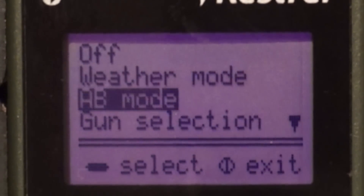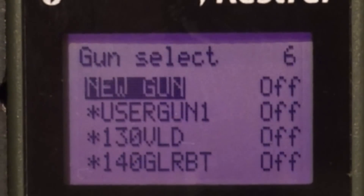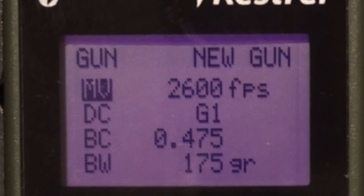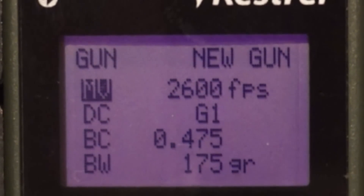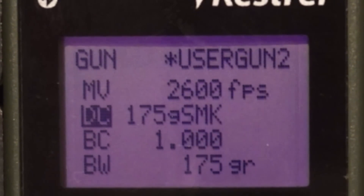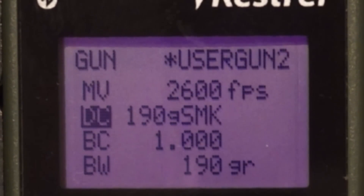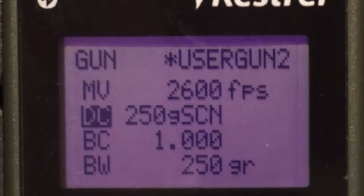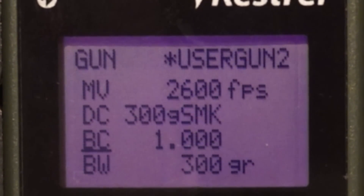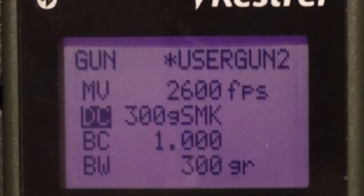When you select a new gun, you'll see a list of options to choose from: MV for muzzle velocity, and drag curves which includes G1, G7, and the custom LITS curves. If you select the custom curve, you cannot change the BC on it. Below the drag curve you'll see BC, which stands for Ballistic Coefficient. For the BC on your bullet, consult the manufacturer — most of the time it's written on the box and will be a G1. Make sure not to mix up G1 and G7, as you'll get very different results.